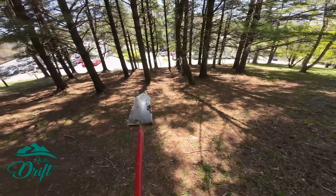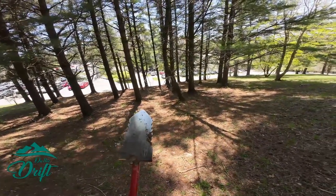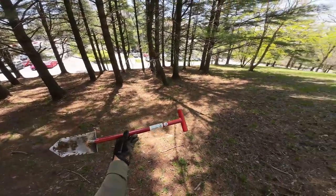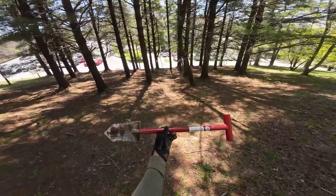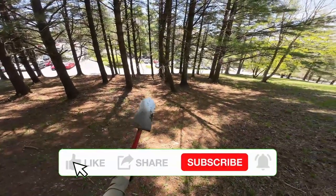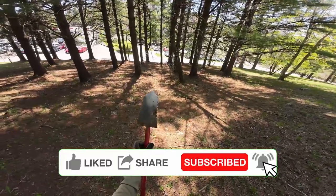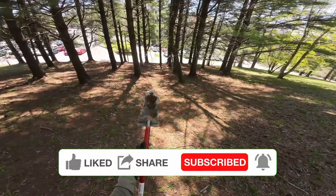I've been using this new shovel I got from Predator Tools. This thing for parks is great. I love the Phoenix shovel, but when you're just in parks and you want to really dig clean plugs and just quick move on, this thing has just been phenomenal. I love it.